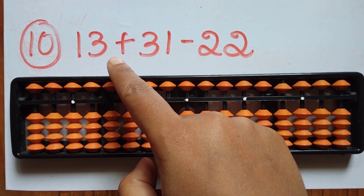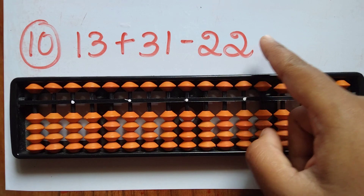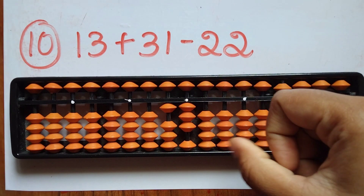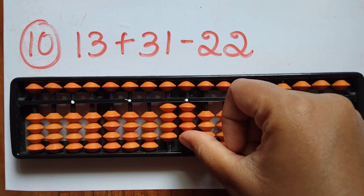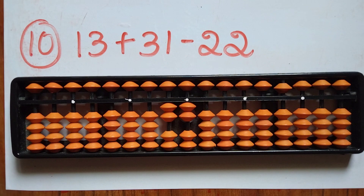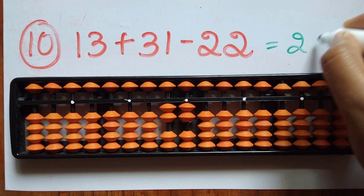The tenth question is 13 plus 31 minus 22. First take 13. Now add 31 — you can add 3 and 1 directly. Now subtract 22 — minus 2 in tens and 2 in ones; you can do that directly as well. The answer is 22.